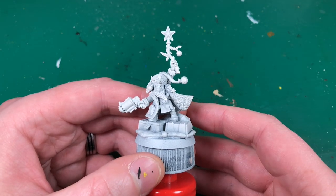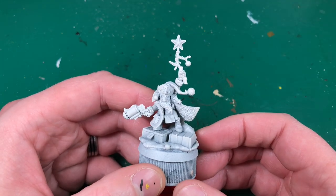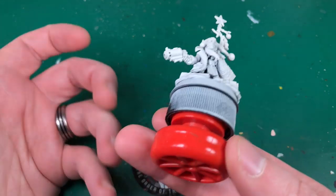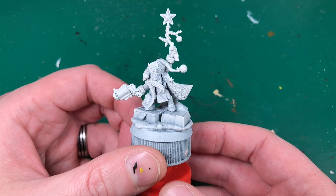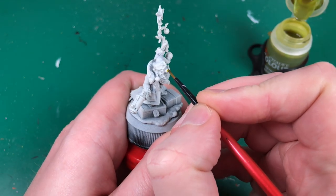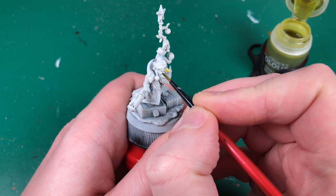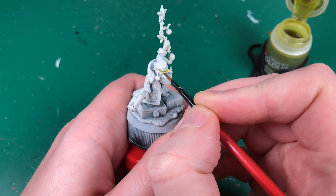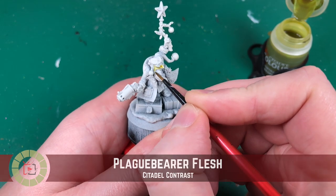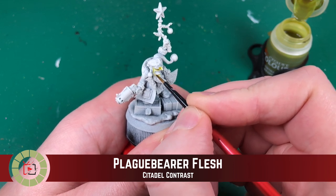If this miniature sells I'll just buy another one and we'll paint some interesting miniatures for the channel - all the money goes towards buying things for the channel. So let's get to actually painting this. I want this fella to look pretty bright by the end, so I've primed him in Rathe Bone, Citadel's contrast primer, and I'm applying their Plaguebearer Flesh bright green contrast paint to this miniature.